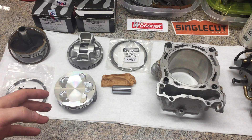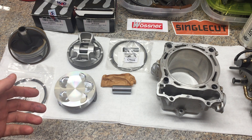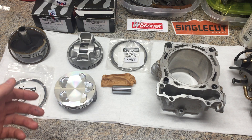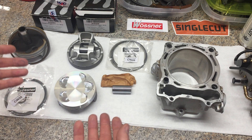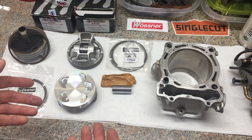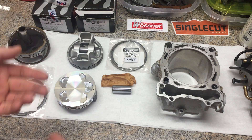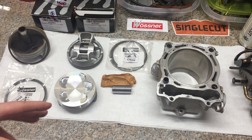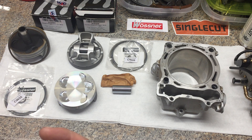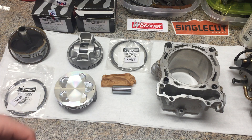What I've pursued here is something that's not utilized very often when rebuilding these quads or these 450 engines. This is a basically stock compression forged piston made by a company called Wossner. Everybody gets JE, CP, Waisico, Big Bore, Athena — I'm not going after any of that. I wanted to do something that very few people do because I don't have the typical goals in mind. I don't have a 14-to-1 Big Bore kit.